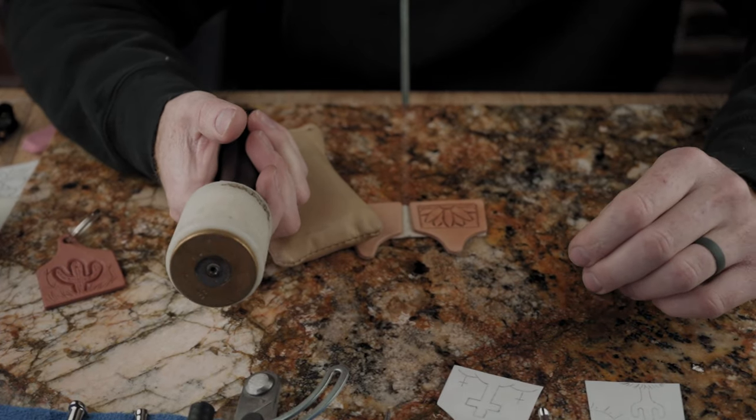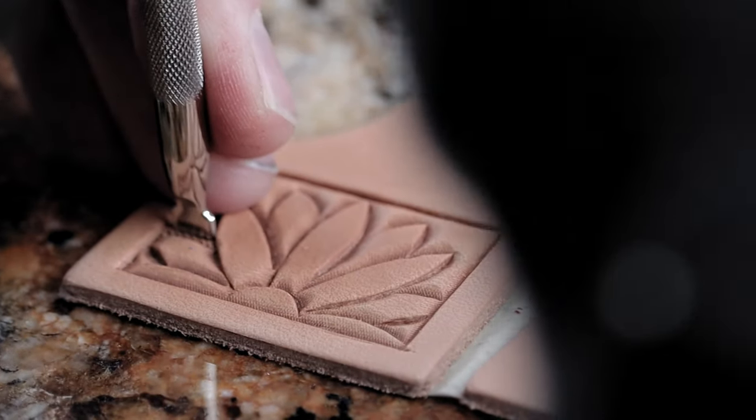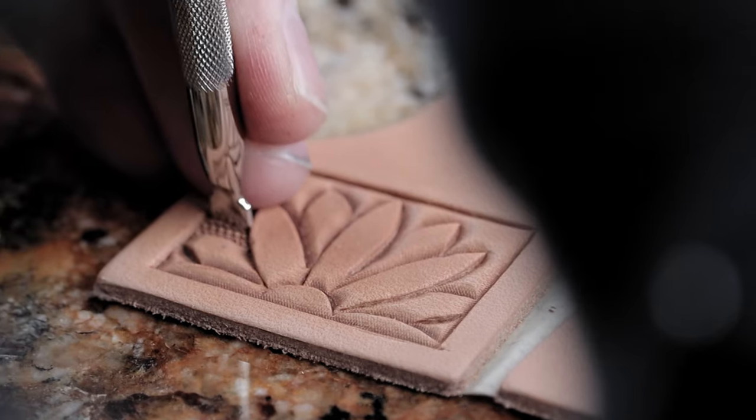Now that we've got all our beveling done, go ahead and use our bigger background tool on this.